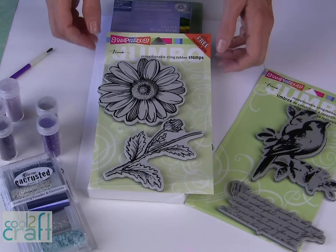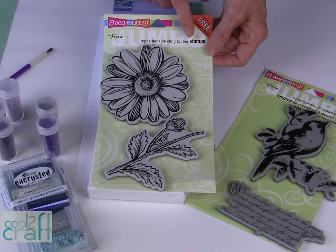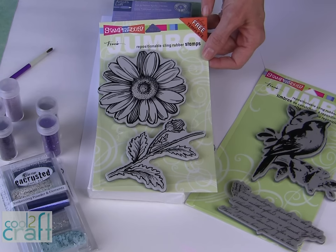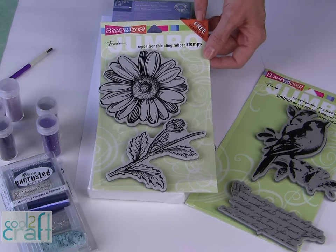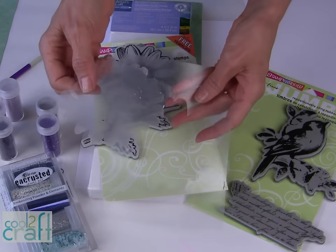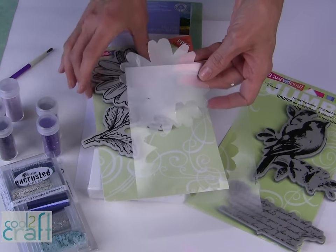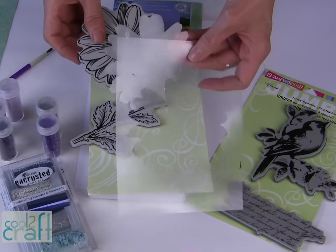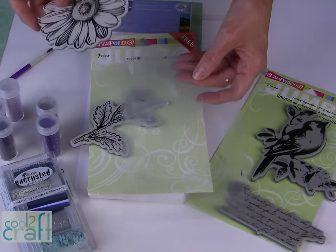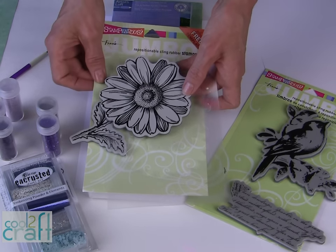For my Frantage wall art I am using my Stampendous Repositionable Cling Rubber Stamps. Now look for this little note in the corner — this tells you that this particular design has a free template. What that means is in the package you will get these plastic pieces, which is a positive and a negative of that same Jumbo Daisy design. It's perfect for this project; I'm going to do some additional stenciling and it's really cool to team it up with your repositionable cling rubber stamps.